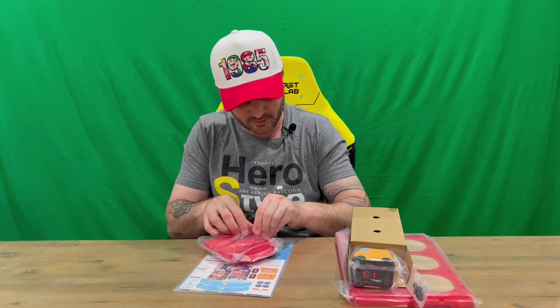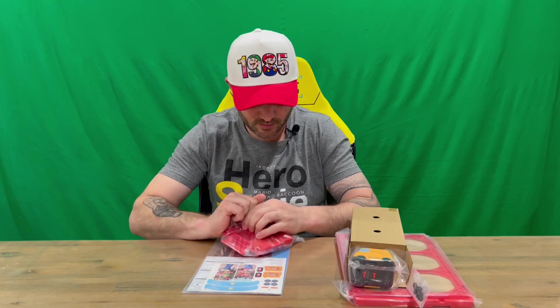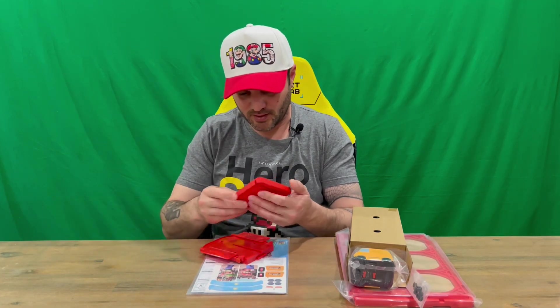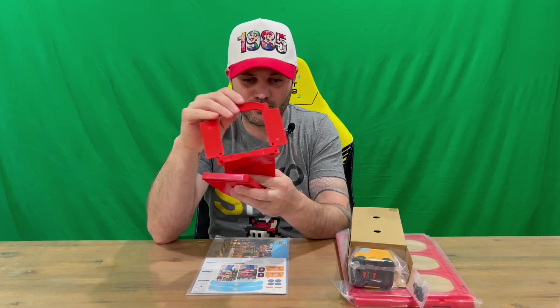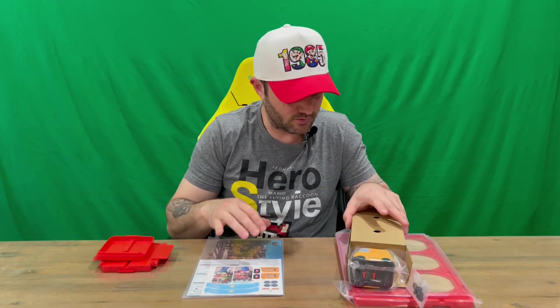Some assembly is required. I'm not sure if you can randomize it or if it's the same each time, but I'll take a read and check that out. Here are a couple of red pieces — that one goes up and down, so that could be the start or finish, or both.